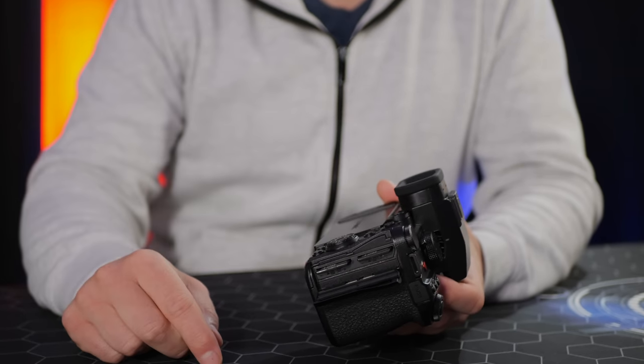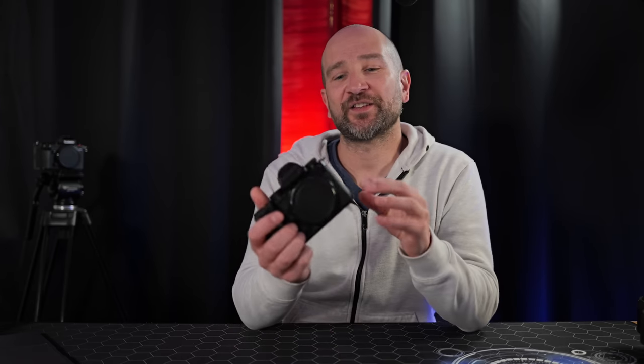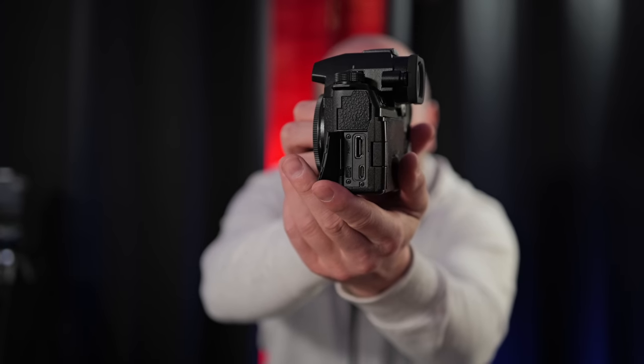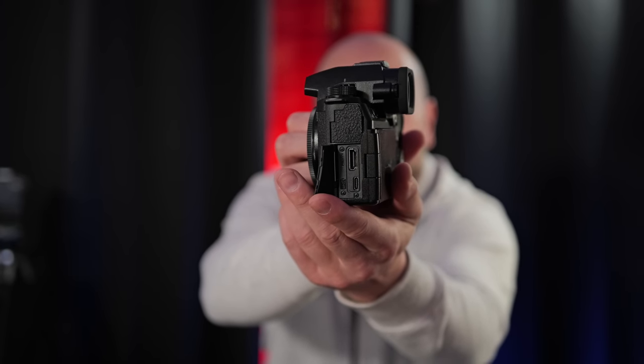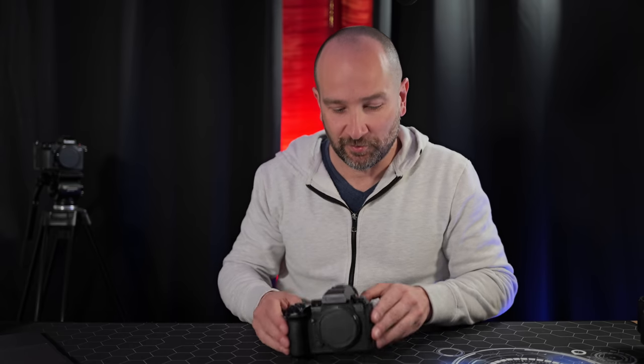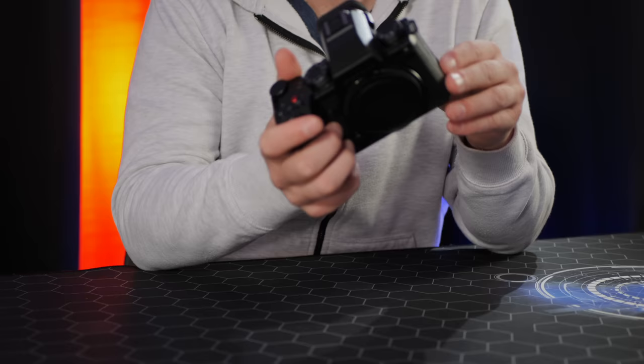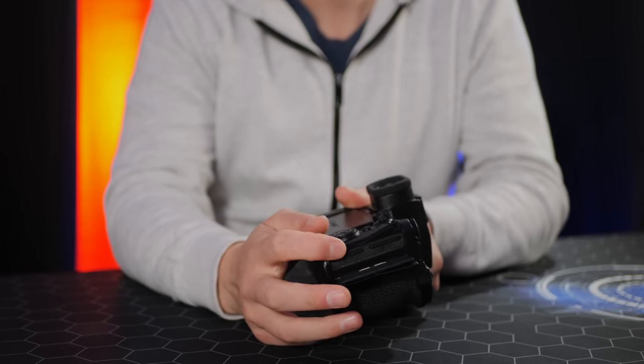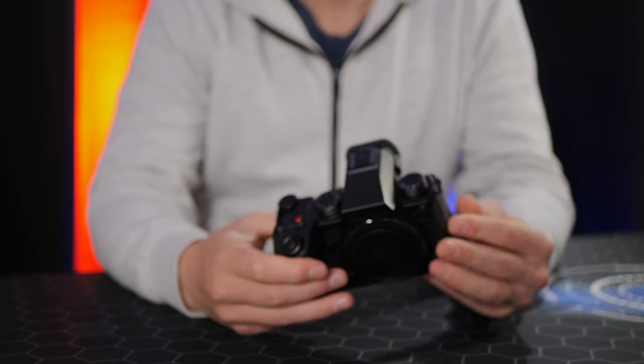Reason 10 — we get matching UHS-2 SD card slots that are also hot-swappable. For long events, you can record on slot one, and once full it automatically switches to slot two. You can remove slot one while recording to slot two, insert a blank card, and keep recording perpetually. Additionally, the USB-C port on the side lets you hook up a Samsung SSD for a cheap long-form recording solution — especially useful for ProRes or All-Intra recording.